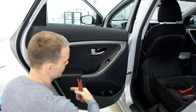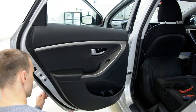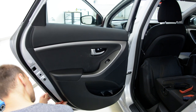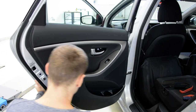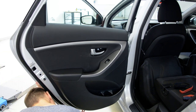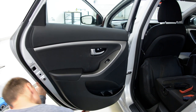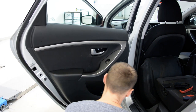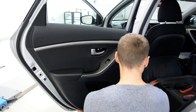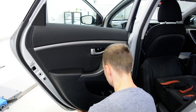Now, you will have clips all around the door. Start with one side. Release two, three clips. After that, put your fingers under and pull.